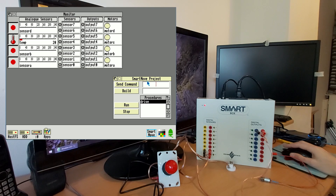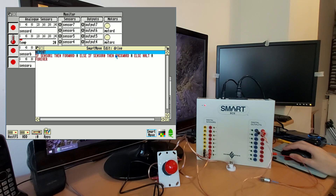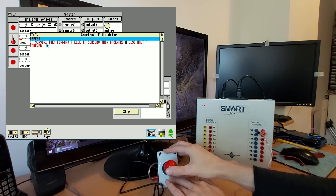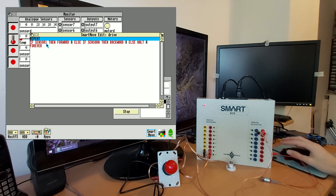Of course, it's most useful to control this with a more sophisticated procedure. Here I've got one called 'drive' — if I bring that up in the editor, you can see how it's working. It's an infinite repeat-forever loop. It says: if sensor one — the up direction sensor — then forward A; else if sensor zero — the backward sensor — then backward A; otherwise halt A, so stop the motor.